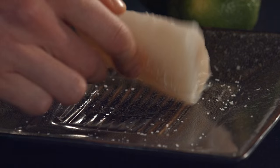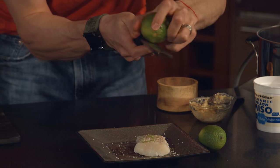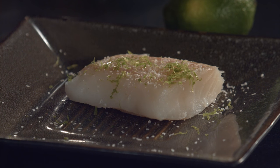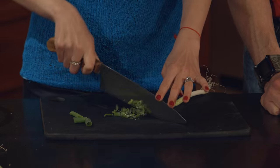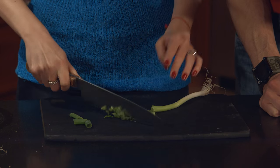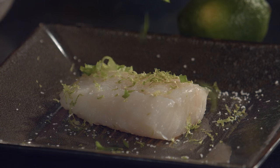I have a nice beautiful piece of cod here. I'm going to season it with a little bit of salt, and I want to bring a little bit of acid to the party. I'm just going to zest some lime zest on here. And why don't you cut up some green onions in the meantime? Good knife skills there. I'm going to steal a couple pieces of green onions and just sprinkle them on this side.